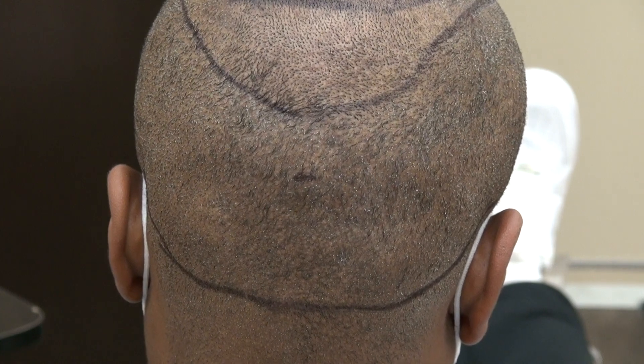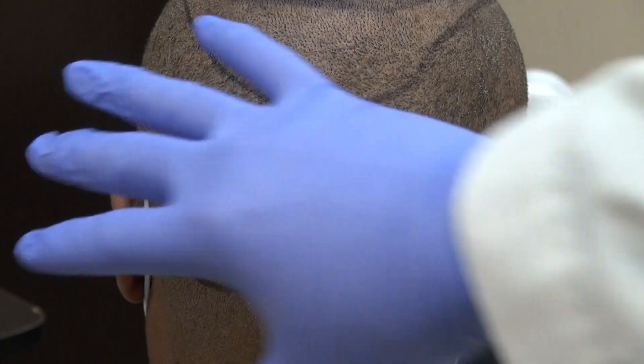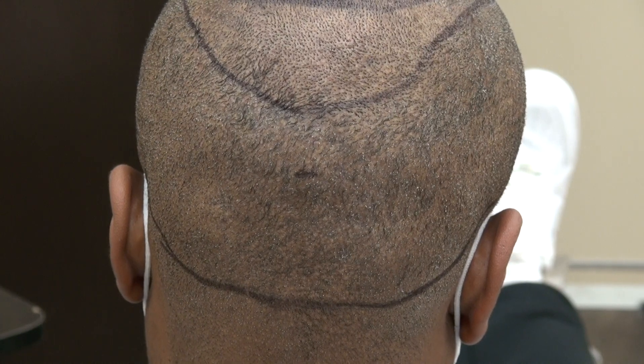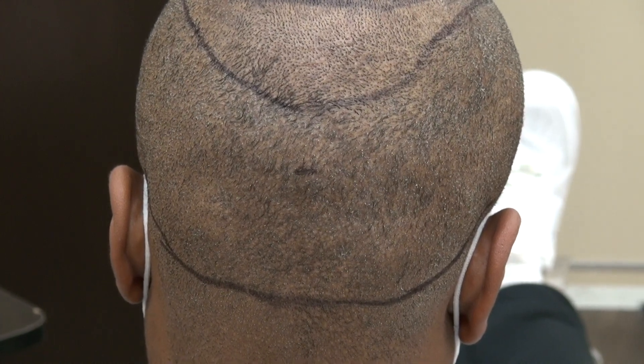So this is the demonstration of the FUE donor scar over 2,000 grafts. Both FUE and FUT produce scars, and I perform both FUE and FUT. Thank you.